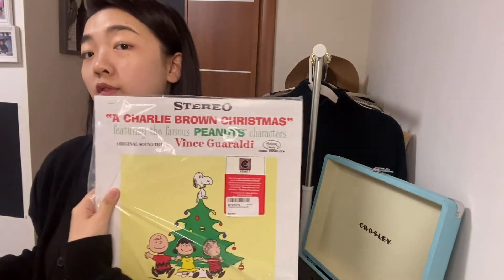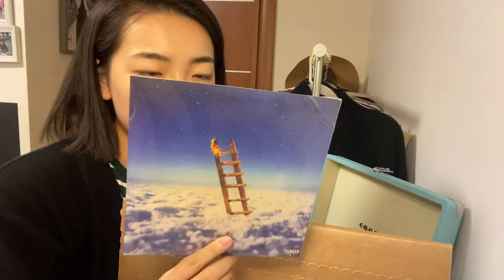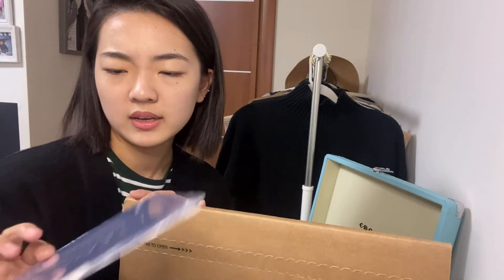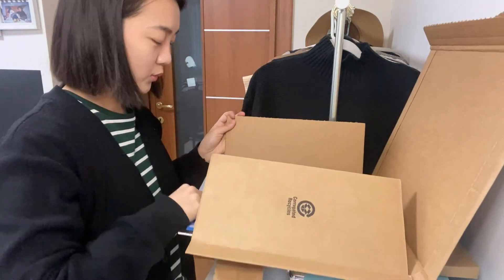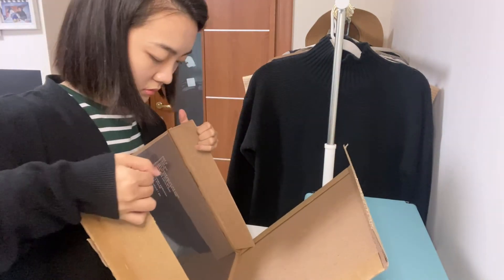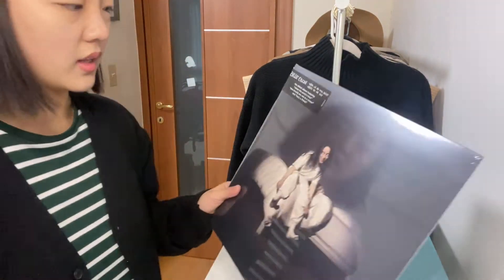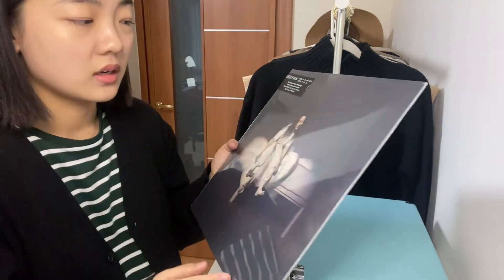I also got these three records from Amazon. This one is for Christmas, and I've had the Travis Scott one for a long time so I can finally use it now, though it might be a different size. I got this other one just because I think all the songs I like are in here — I just think the cover is a little creepy, but it's okay.